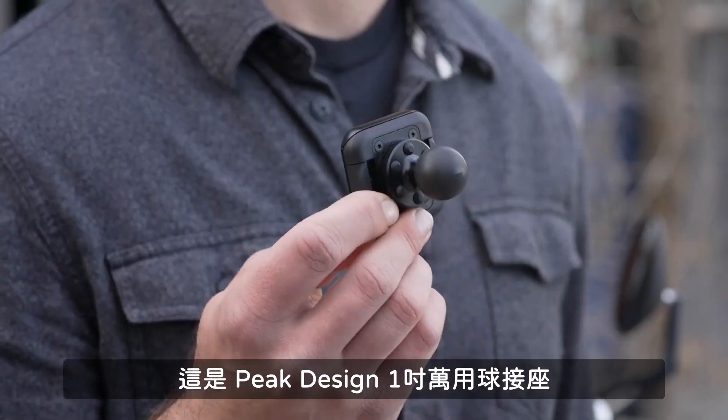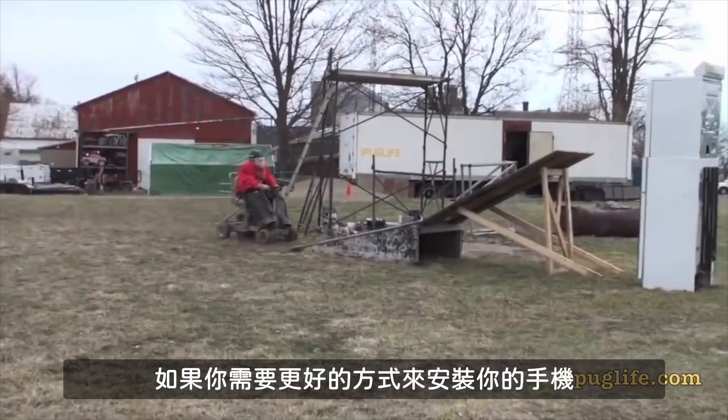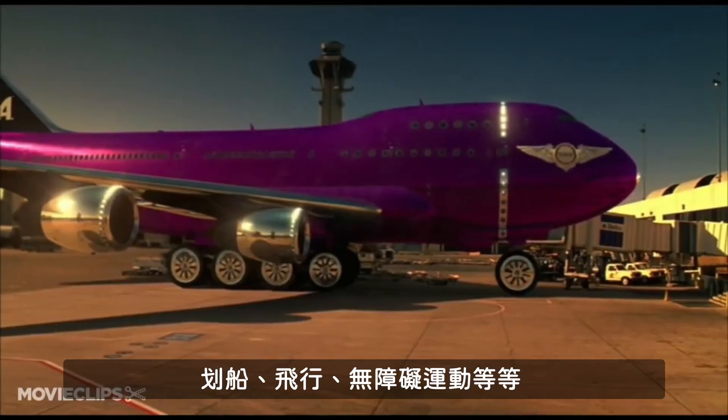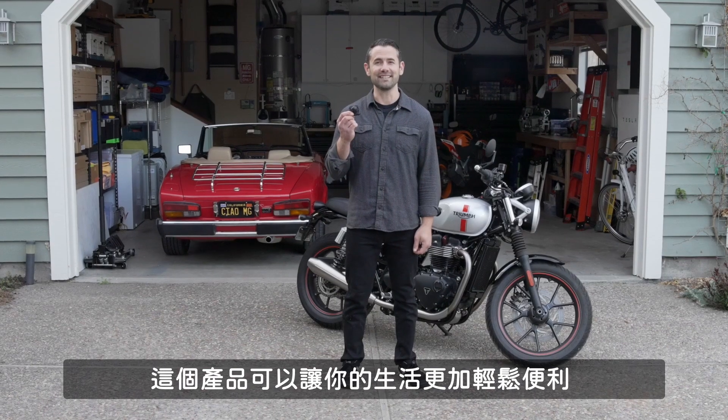Hi, I'm Max and this is the Peak Design 1-inch Ball Adapter. If you need a better way to mount your phone for motorsports, boating, aviation, accessibility, and more, this product might make your life a whole lot easier.